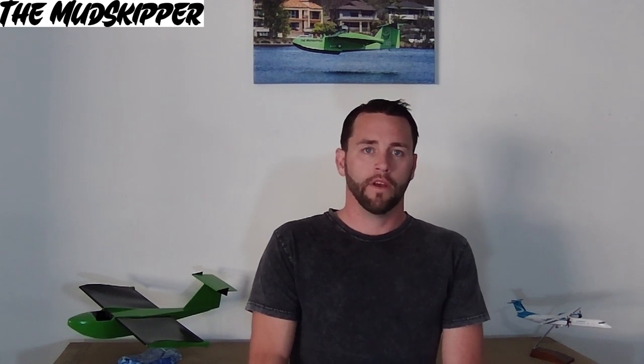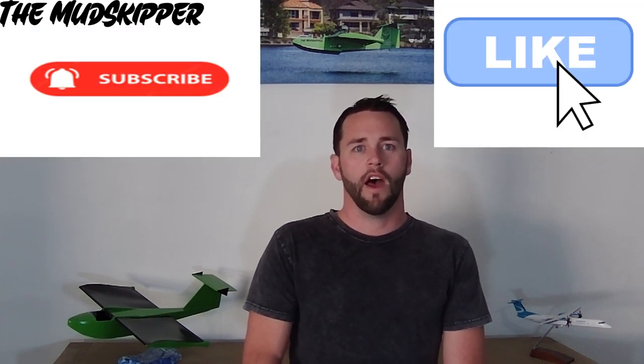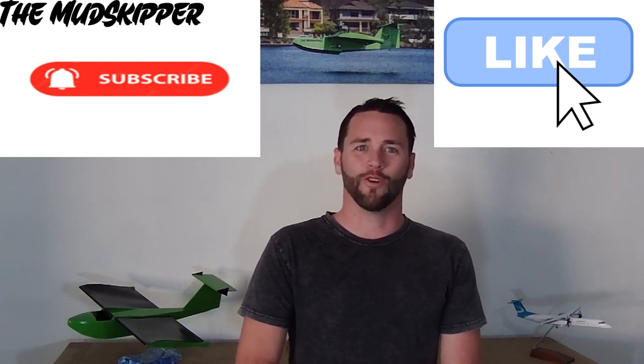Well I hope you enjoyed video one of the Mudskipper walkthrough series. In the next video I'll discuss the CAD design, materials used, the build process including the construction of the propeller, and why I chose to name it the Mudskipper. Please like and subscribe to help with motivation to make the next videos, as there is a fair amount of effort in making these types of videos and they are not my strong point. I prefer to be out flying. Thanks for watching.